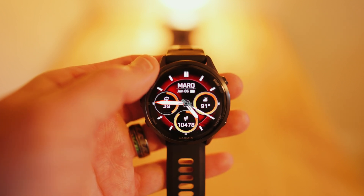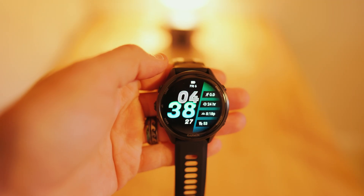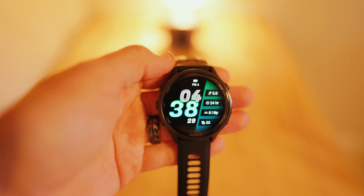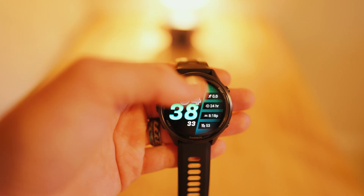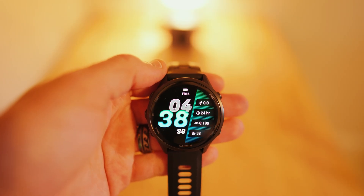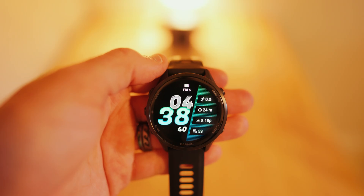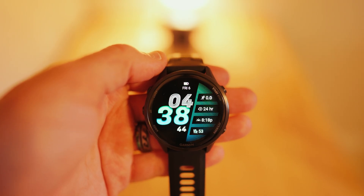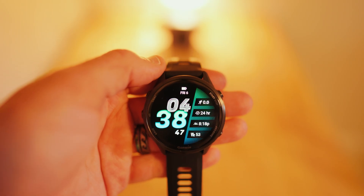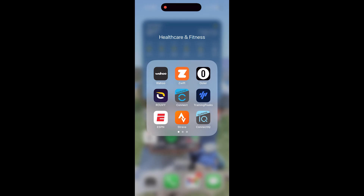Welcome — Garmin watch guy here with another Garmin watch video. In this video I'm going to show you exactly how to put a brand new cool looking watch face onto the Garmin Forerunner 970, so stick around and I'll walk you step by step on exactly how to change the watch face.